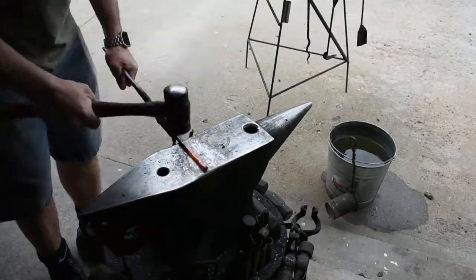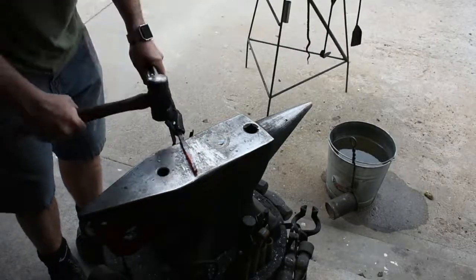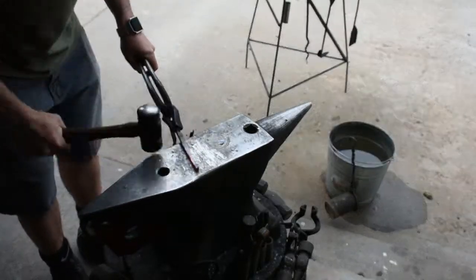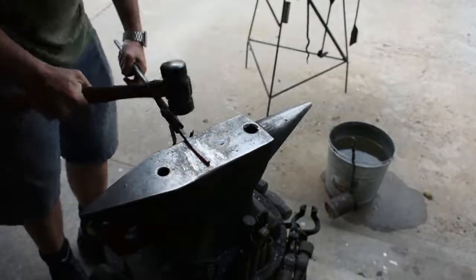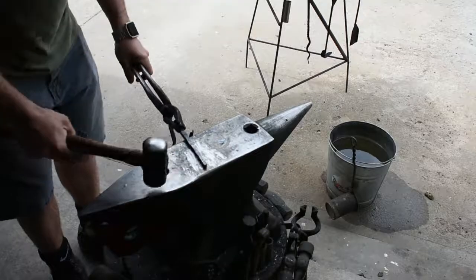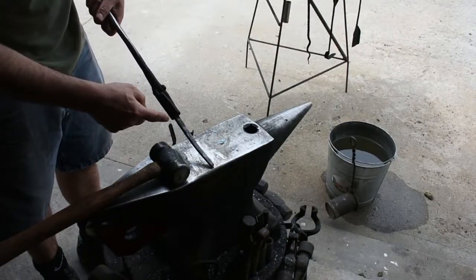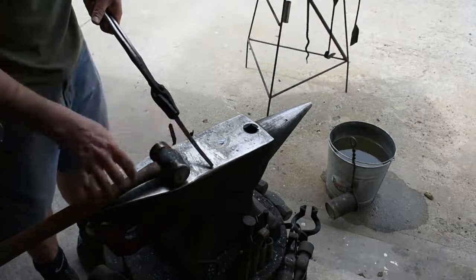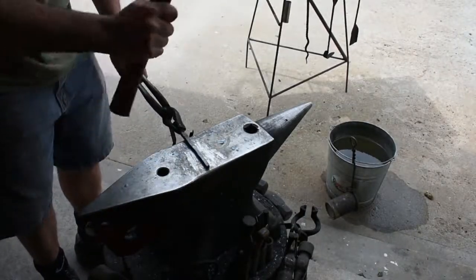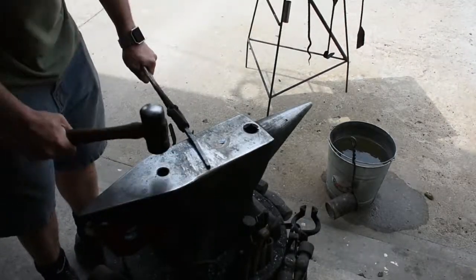The first thing I'm doing here is drawing out the stock a little bit, so I have enough material to actually do the work with the eyelet. The material I originally had was thicker, so I wanted it to be thinner to make the whole process a little bit easier as far as welding is concerned.